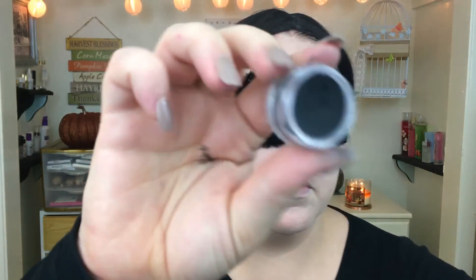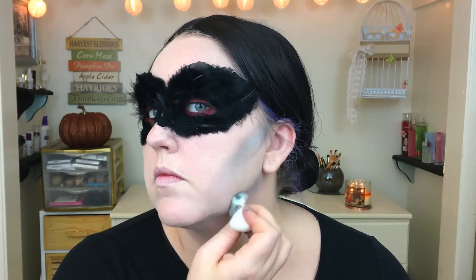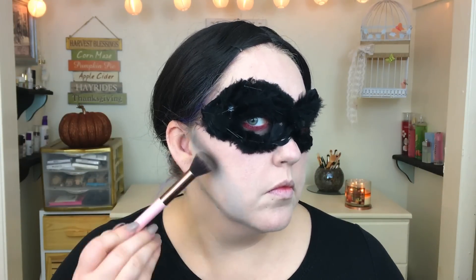Next I'm taking these face paints I got from Walmart — I believe they're the zombie pots or something along those lines — and I'm using just the black from the palette. I'm taking it into the hollows of my cheekbones and then down towards my chin to really hollow out my face and make it look as thin as possible. Then I'm taking it underneath my jawline to carve out the bones. Next I'm taking my Morphe 35B palette, using the black to continue the contour.